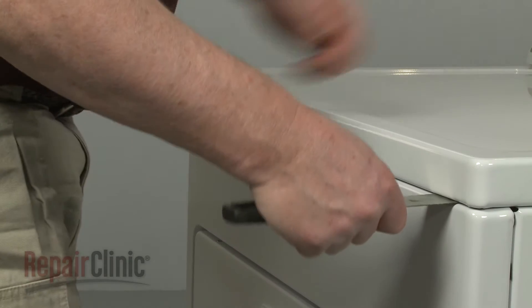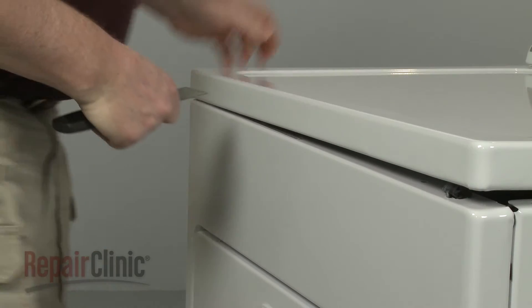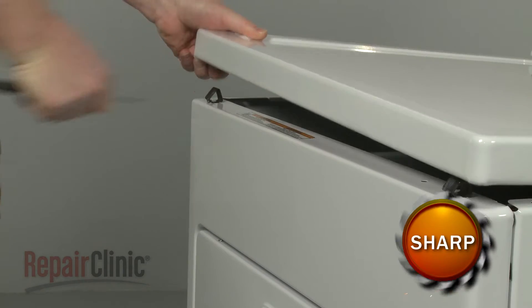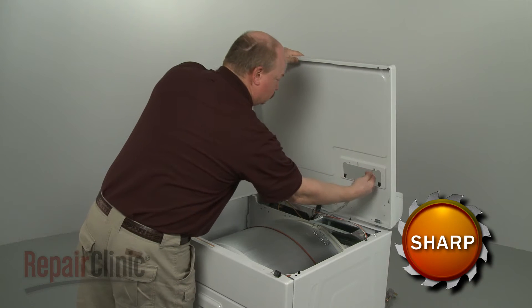Now insert a putty knife under the main top to release the two spring clips. Lift the main top up and support it.